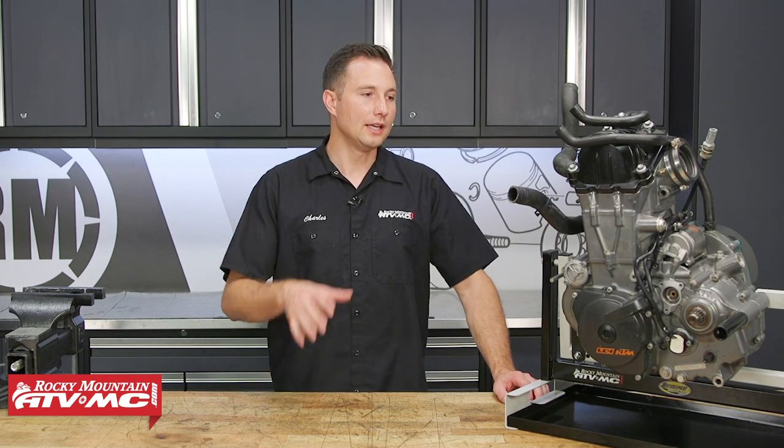That's it for the top end assembly on the KTM 690 and Husky 701. If you need any of the parts we used, check out our website and go to the OEM diagrams to get those there. Subscribe to the channel if you haven't already, and follow us over to the last part of this engine rebuild series where we'll show you how to get this engine installed back into the frame. I'm Charles, thanks for watching.